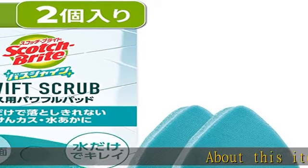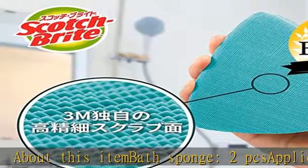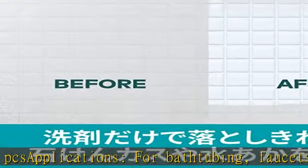About this item: bath sponge, 2 PCS. Applications: for bath tubing, faucets, wash basins, walls, floors, glass doors and mirror stains.